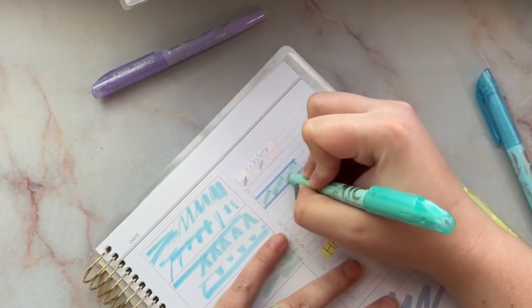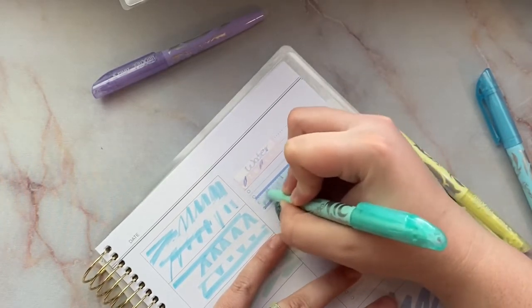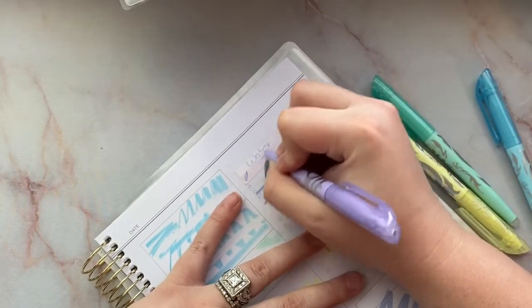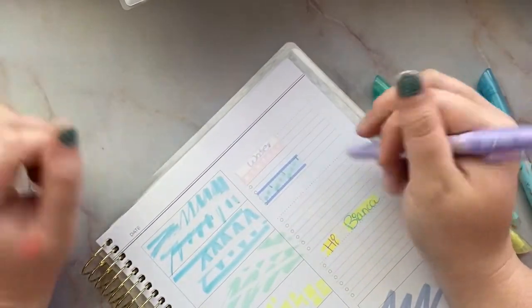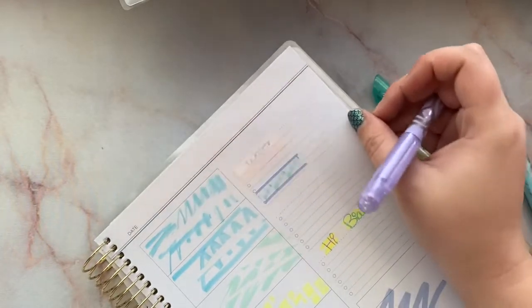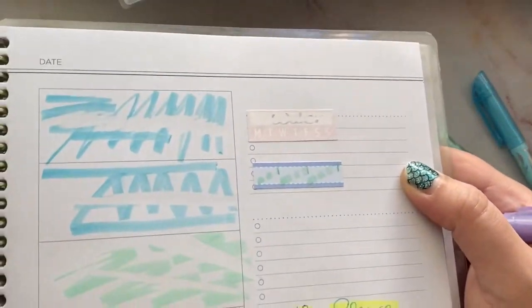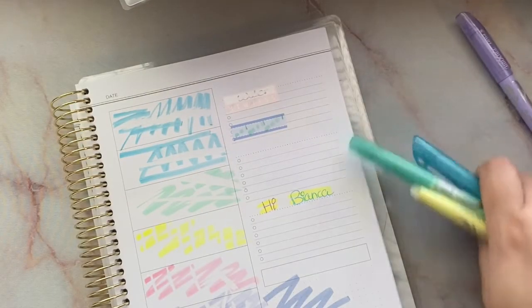It erases on the sticker — you have to apply a little more pressure, but it's erasing beautifully. Let's try the purple. There it is — I can see a little bit of residue on the sticker still, but there's no pigment on the sticker. We're just gonna do that on the white one. I erased it — it's gone!